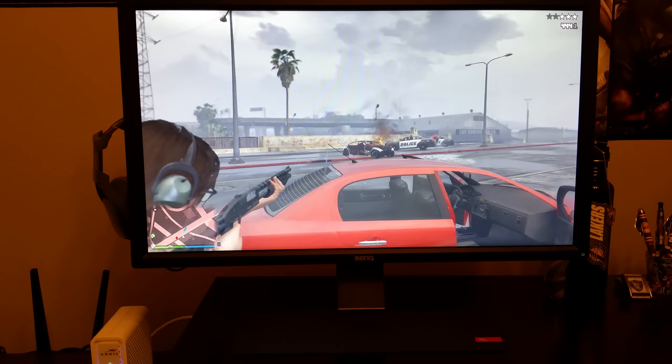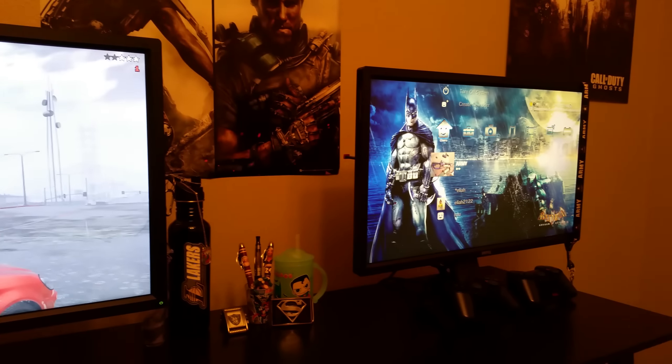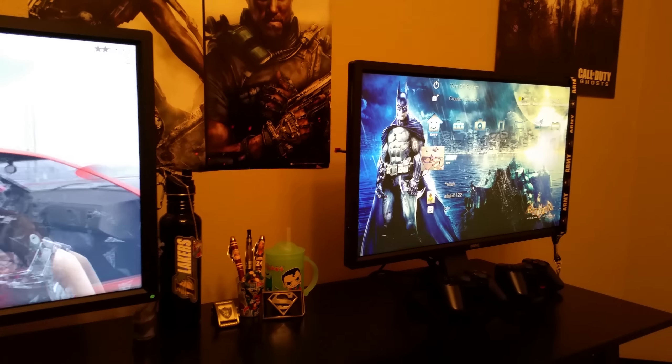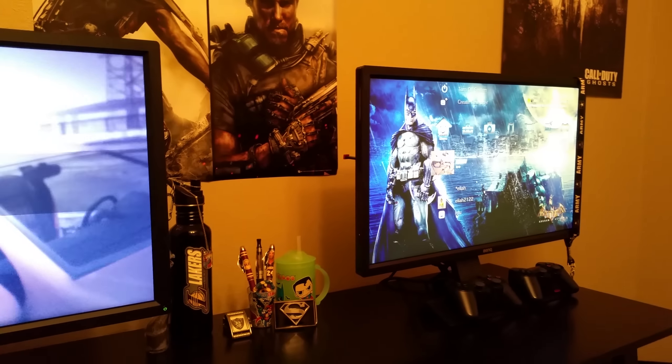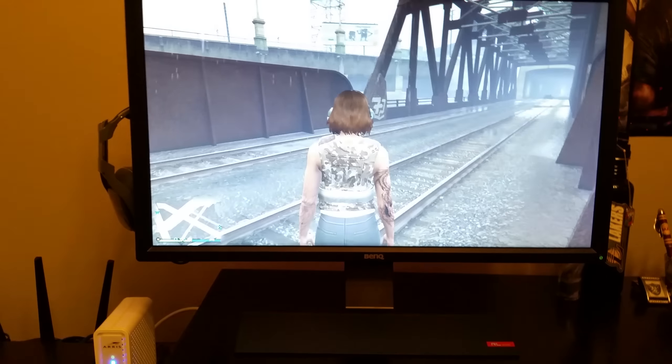I loved it. It took me a week and a half to two weeks to get used to this monitor coming from a 55-inch Samsung 4K TV. Right away I noticed the difference — on my TV there was a lot of ghosting and different things going on, but this monitor worked sweet.